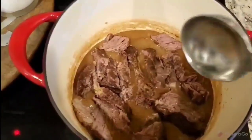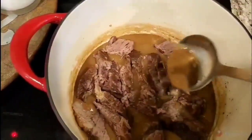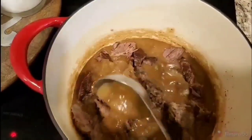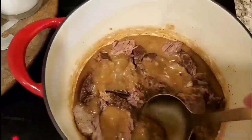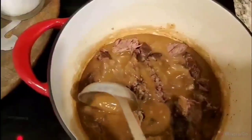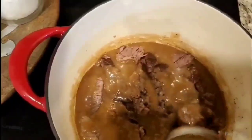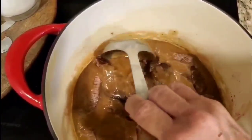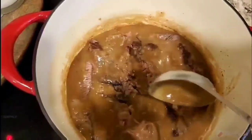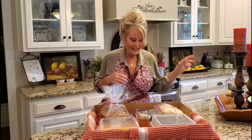Here's my roast and gravy. I'm just going to spoon a little bit of that gravy all over the top. Remember, I'm taking this to my Aunt Gail and my Uncle Edwin, so I'm going to let this sit for a little while longer and then transfer it to another container — one that they don't have to wash.